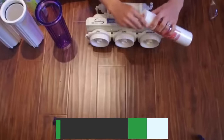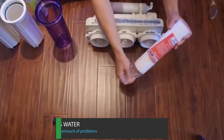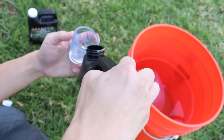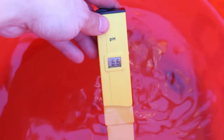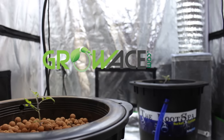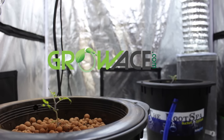We suggest using reverse osmosis water and a chiller because you need pure water and tight temperature control. You'll have to be super careful about mixing nutrients, measuring pH and ppm, and cleaning out your DWC unit. In short, DWC is great for growers who love hydroponics and want to take time to tune their system for maximum yield.